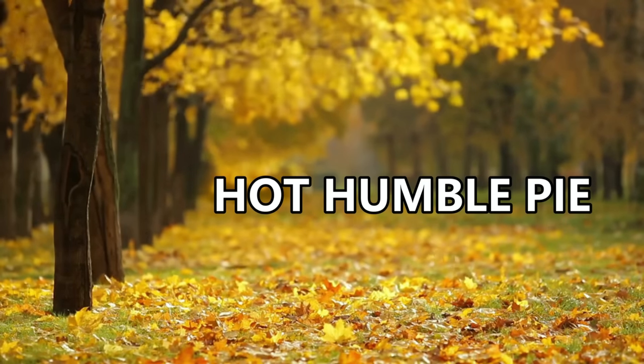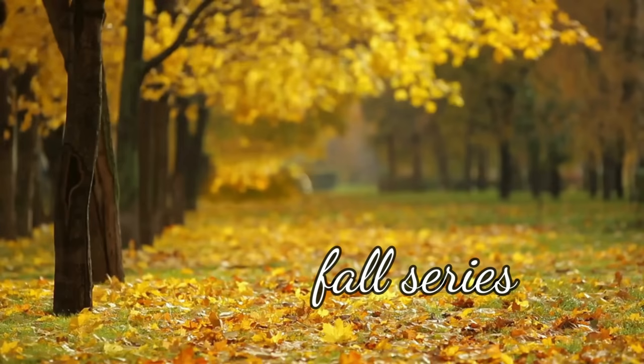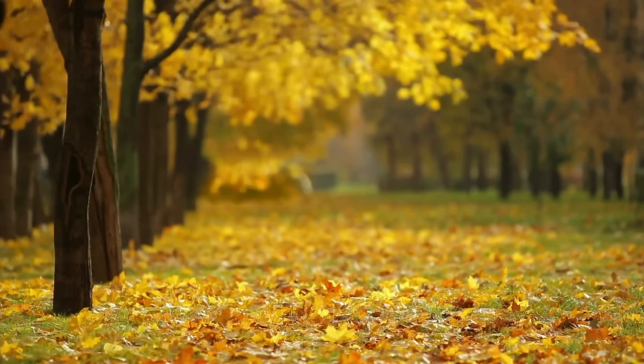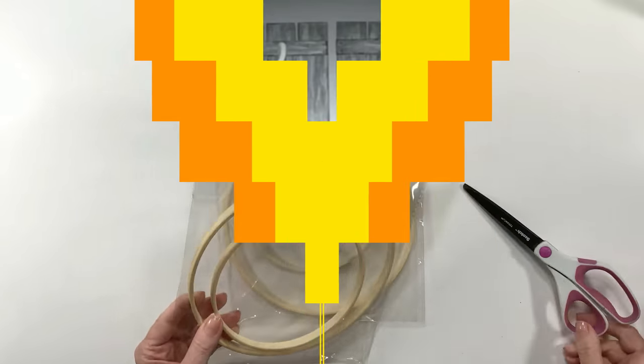Hey everyone, this is Holly from Hot Humble Pie. Welcome to my fall series. If you haven't yet subscribed to my channel, I'd love it if you click that button.